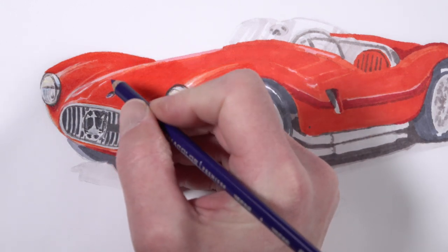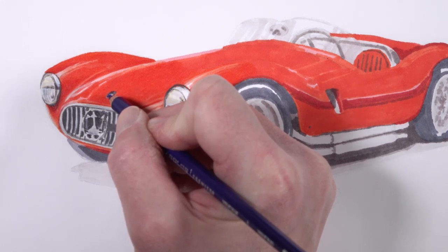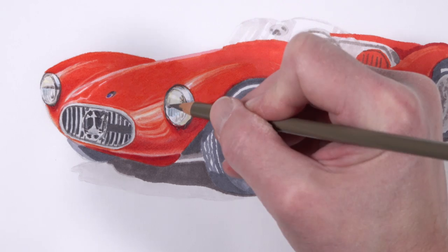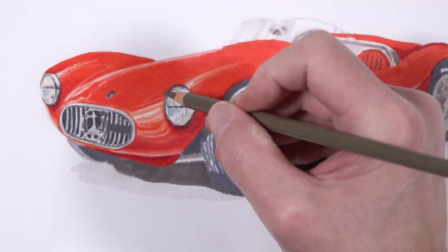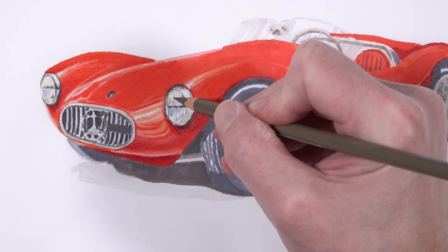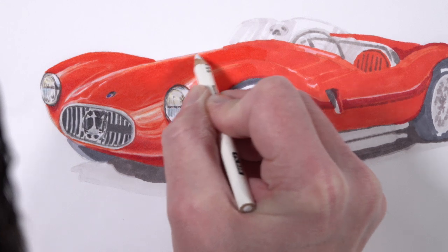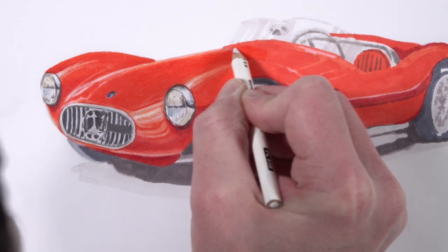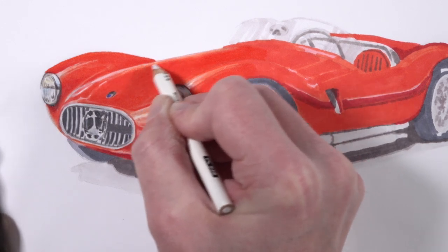We'll continue working our way to the back of the car. That layering process includes adding a bit of Poppy Red first as our main color, making the values a little bit darker using Scarlet Lake, and then making those highlights stand out more with a bit of white. One of the nice things about wax-based colored pencils is we can just apply colors over the top and it slightly affects the value. You can see now we're increasing the contrast on the headlight closest to the viewer, using 70% warm gray. We'll add a bit of violet blue to the logo, then back to the headlight with 70% French gray — a warmer gray.